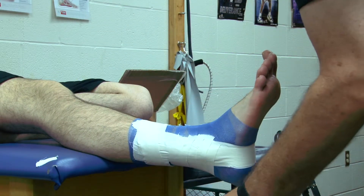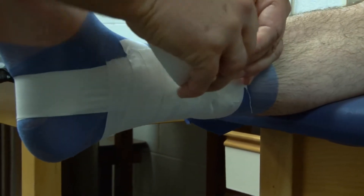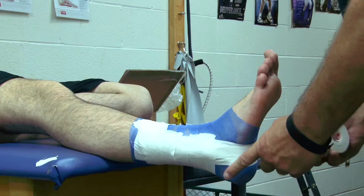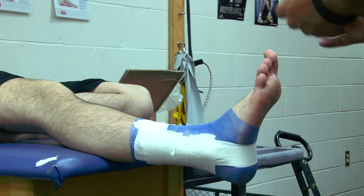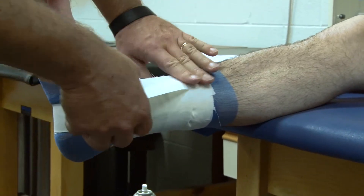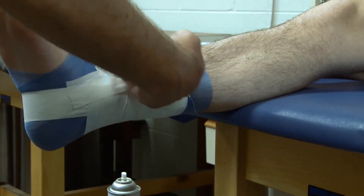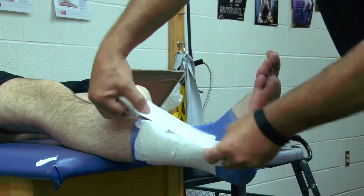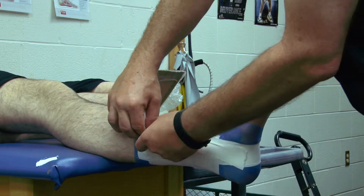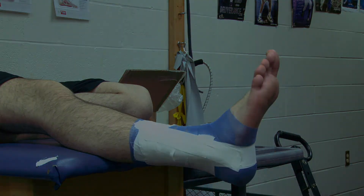And this is, hence the name, open basket weave. This is for someone who's had a fresh sprained ankle and we don't have an ace wrap — we can apply this to them. We don't do a heel lock for this; the last thing we do is simply apply an anchor to hold the ends of those horseshoe strips down. And that's the open basket weave.